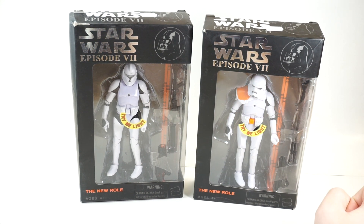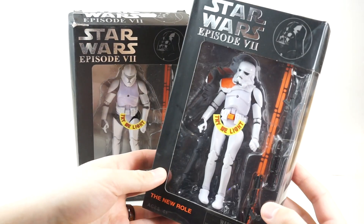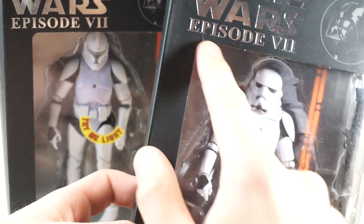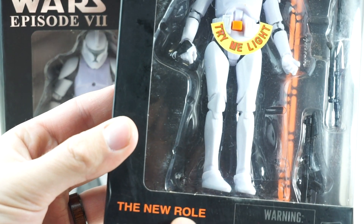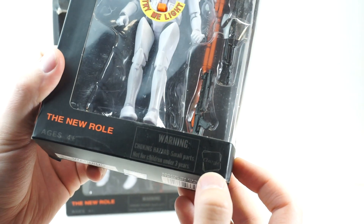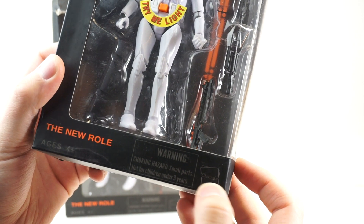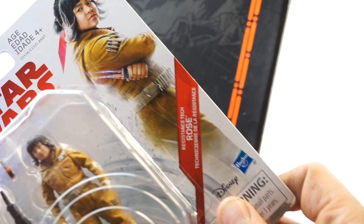First up we got to talk about packaging, because this is probably the most blatant ripoff of Black Series — early Black Series orange line packaging. There's a Star Wars Episode 7 Darth Vader image on the front. And then here it says, in a very Hasbro-esque font and logo shape, it just says 'Classic.' This is the Hasbro Classic Edition — very much like the actual Hasbro Disney branding.